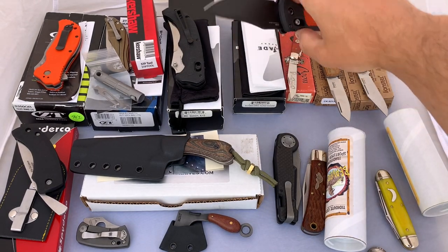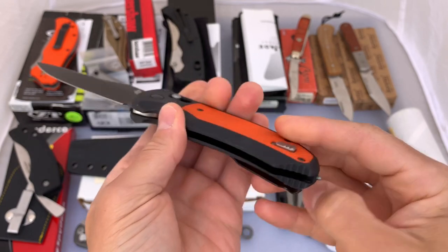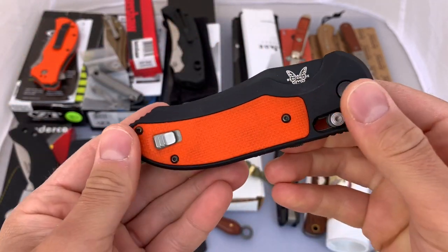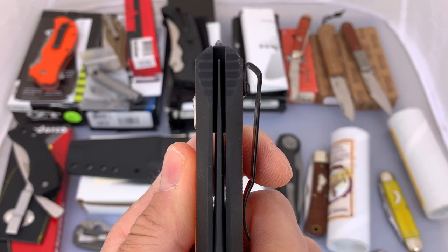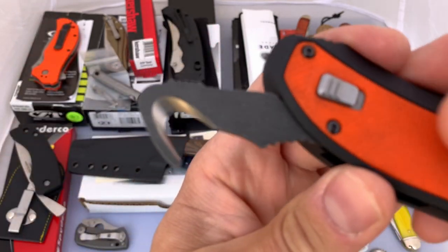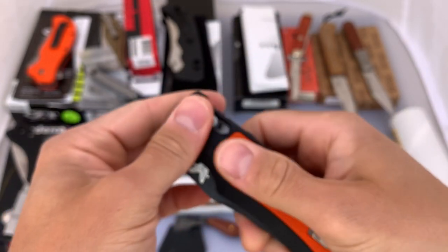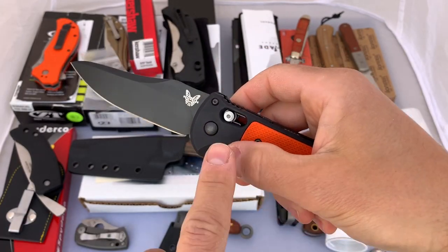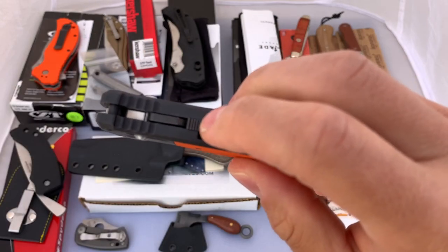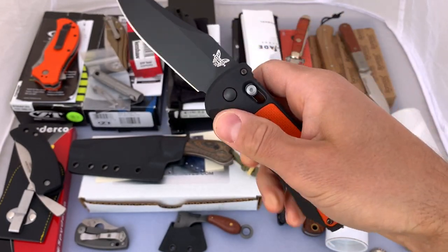The second Benchmade we have is a 9170 BK Orange — this is an auto Triage. If you're not familiar with the Triage, this has a safety hook in the back. They have a manual and an auto version. I have both and I just never carry auto. I bought this second hand. Centering looks spot on. Everything works very well — the safety hook flips open very readily. To actuate the Benchmade Axis lock autos, you just pull back on the Axis bar. There is a lock — push that forward and it keeps the Axis bar from coming back. So it's locked. Flip that back and there you go. It's got good action on it.